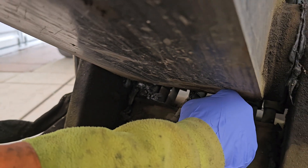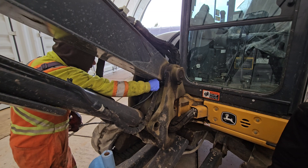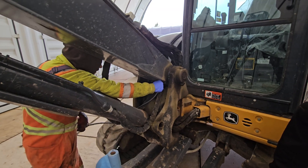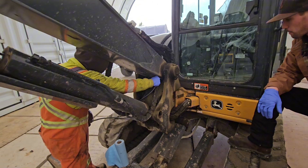Now greasing the boom end. Just a reminder: give the Zerks a quick wipe so you're not pushing contaminants into the component being greased.